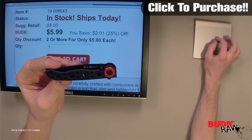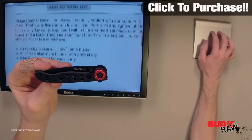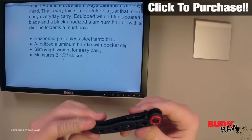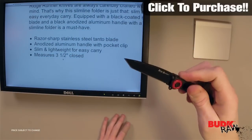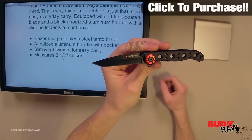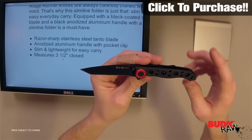That's great if you want to get one for you and one for a friend, or if you just want to keep both for yourself. This thing's got a razor sharp stainless steel Tanto blade with a great look to it. It's black coated, so it's going to be corrosion resistant and rust resistant.